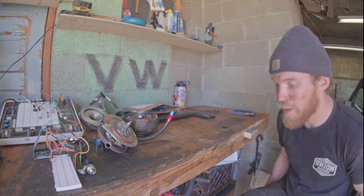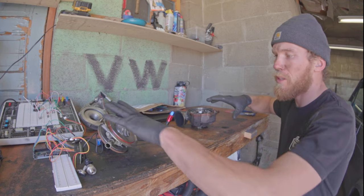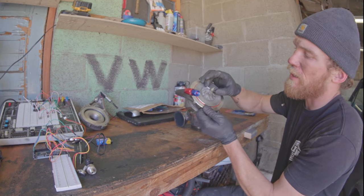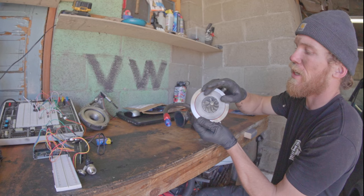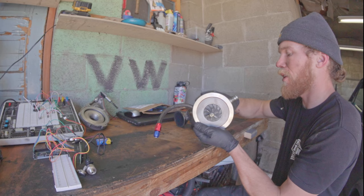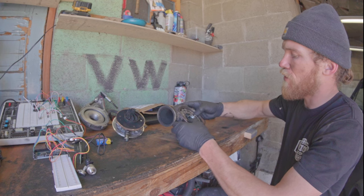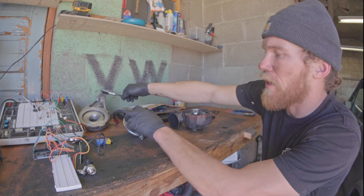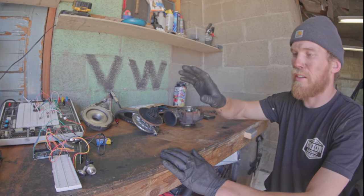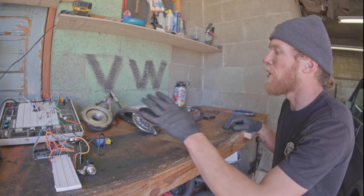Me and Dave worked on a variety of stuff today — it was super productive. I was working on the mechanical side, getting this turbo back in shape. I have no idea what it ingested to get the blades like that — it looks terrible. I have a new compressor wheel in the mail. In the meantime, the unison ring is installed and moves just fine, and we verified the linear actuator still works. Dave is working over here, which I'll show you now.